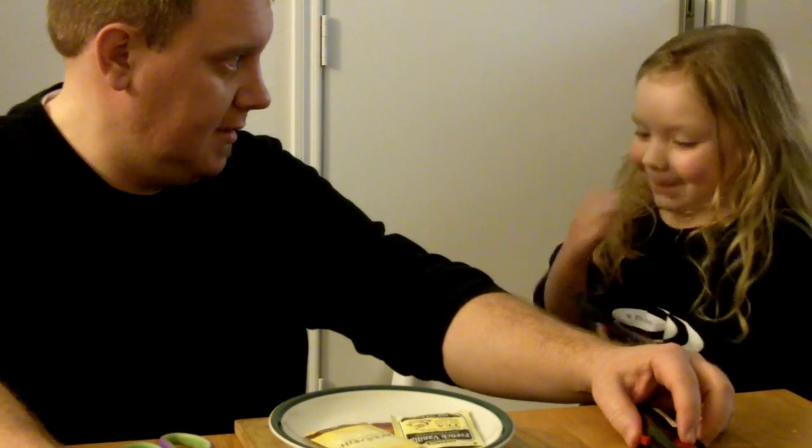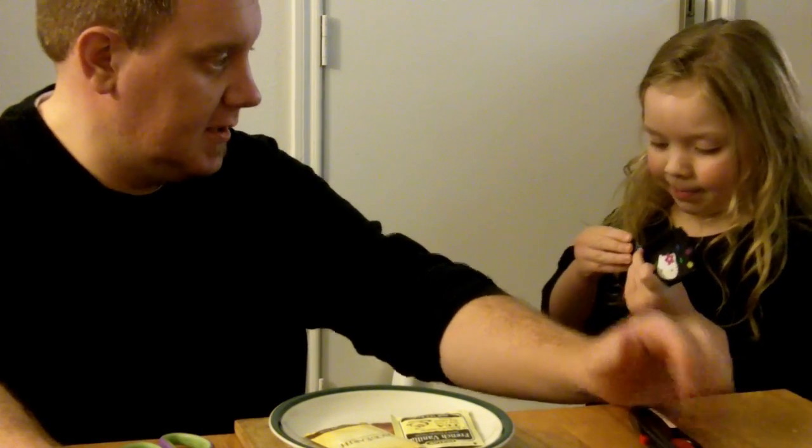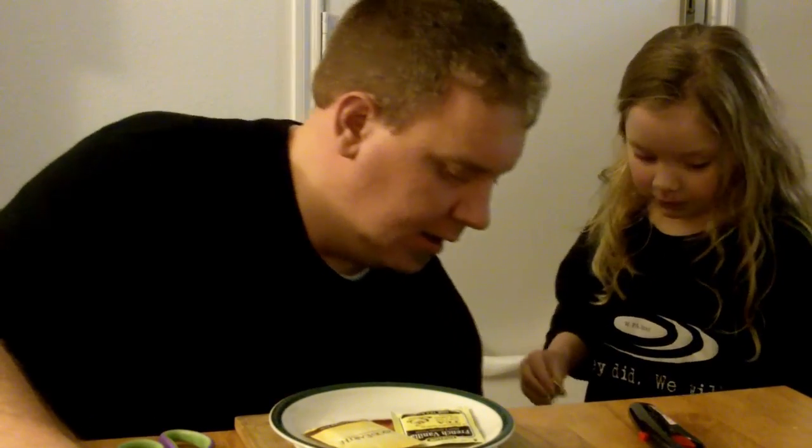Are you ready now? Alright, Alan. But I'm a little scared of it. Listen, we just watched the video, right? And we just learned that this is a good science experiment.